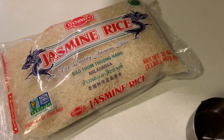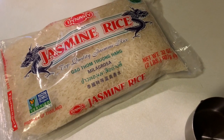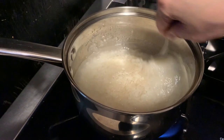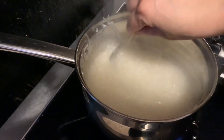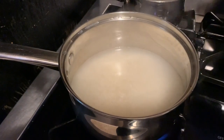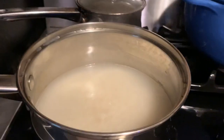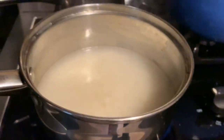The rice I'm using is jasmine rice. Most people use white rice but I prefer jasmine rice — I like the fragrance of it and I pretty much use it in everything. White rice is a little too bland for me, but you can use whatever rice you'd like. So we're cooking that up and getting it started.